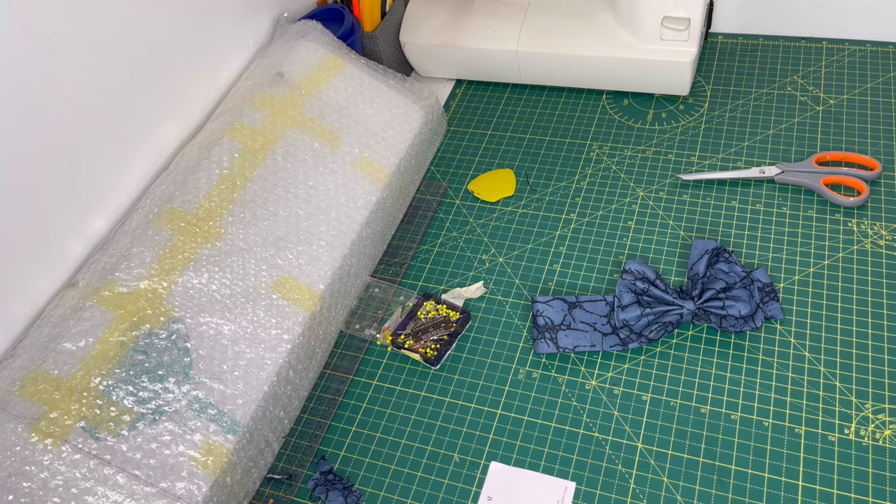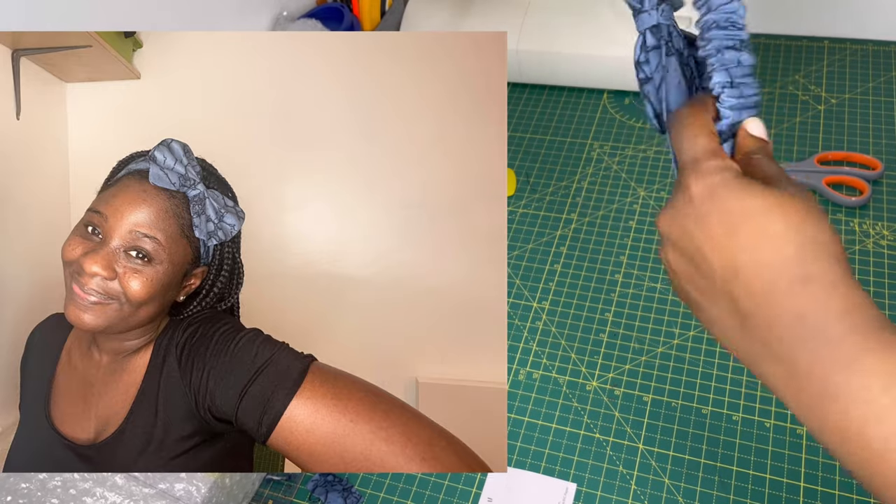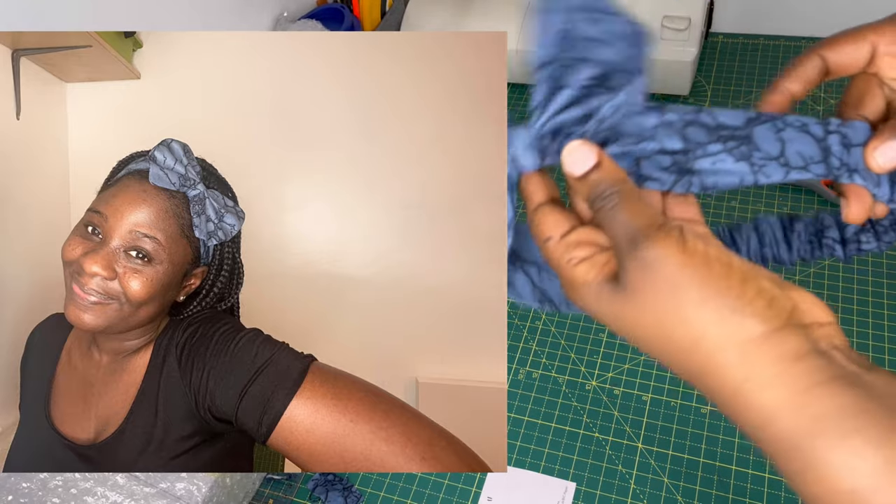We've come to the very end of this video — thank you so much for watching all the way through! I hope you enjoyed it and it was worth your while. Please leave your comments, suggestions, and feedback in the comment section below. Thank you guys for being awesome — I'll see you in my next video, bye!